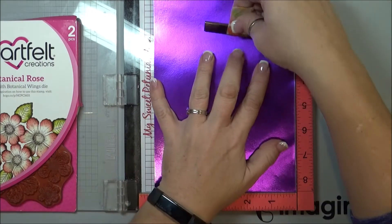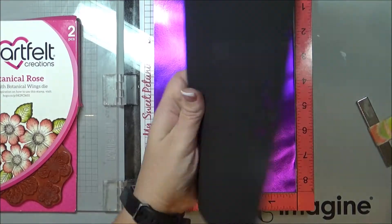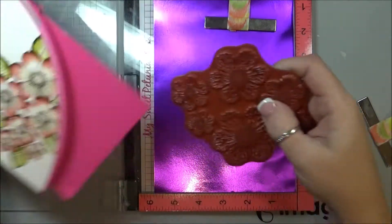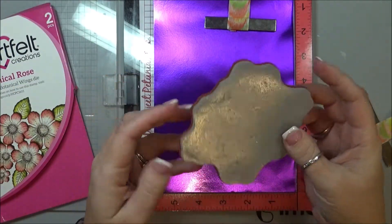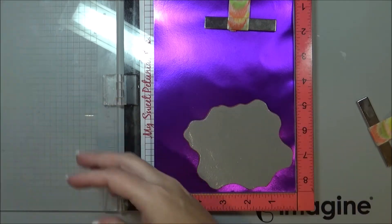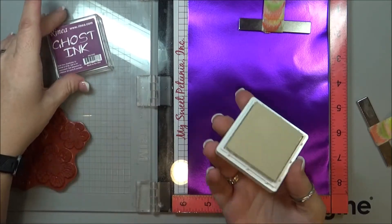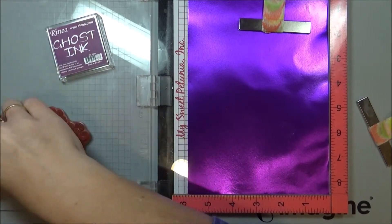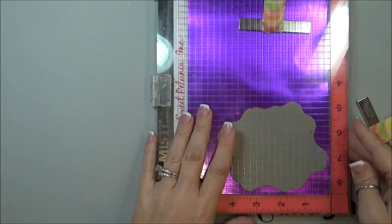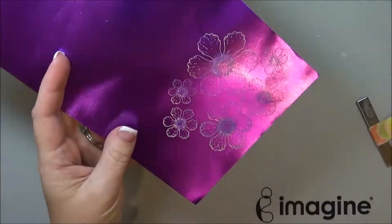I'm just going to place this in here, and as you saw I took out the foam padding that is in my MISTI because I'm using a stamp which is already a foam stamp, so I didn't need that foam underneath there. Now I'm just going to ink up my stamp with the Ghost Ink, and I'm going to allow that to dry just a little.